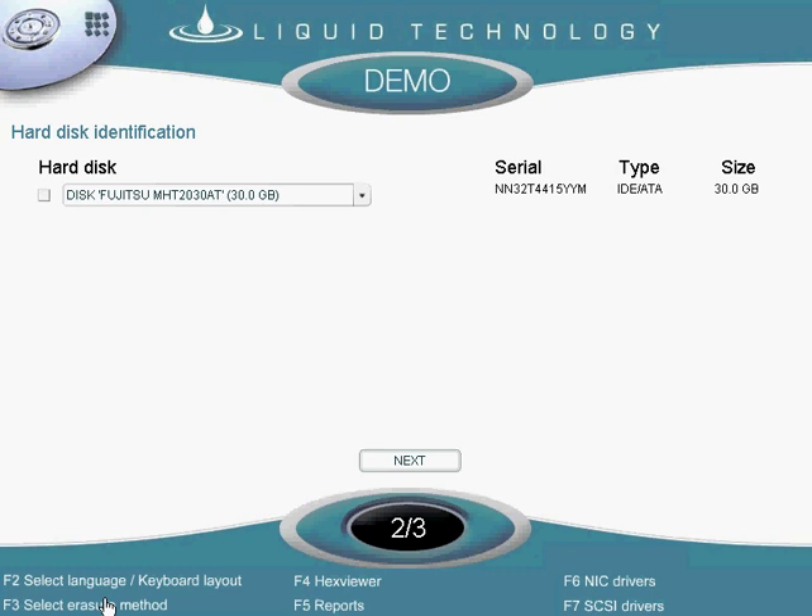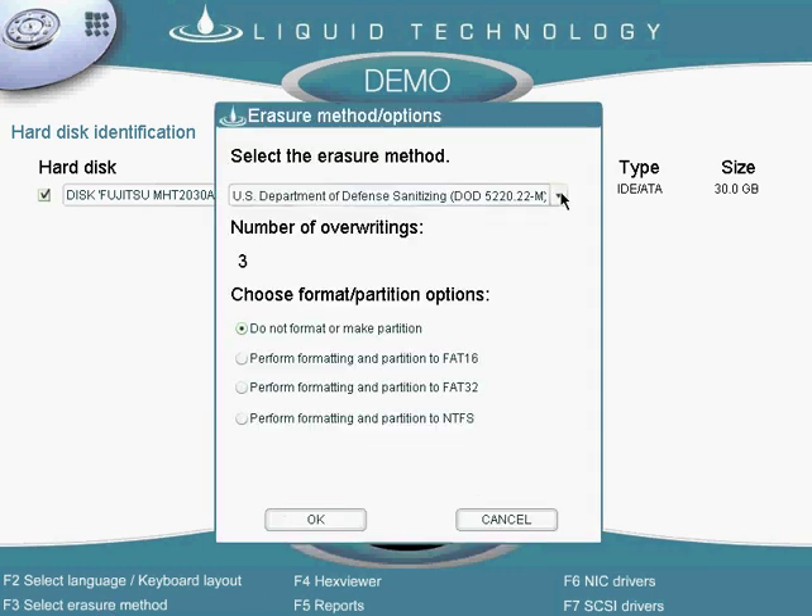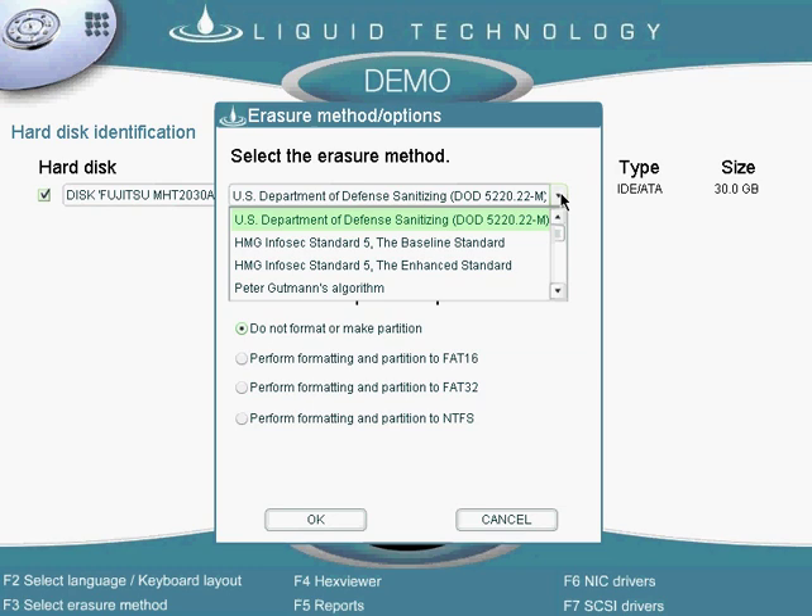I then choose which erasure method I would like to use. The most common method we use is the Department of Defense standard, which overwrites the drive three times.